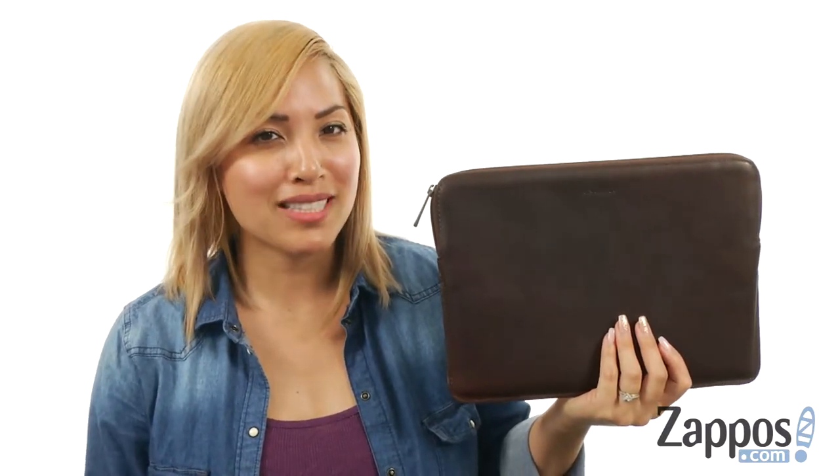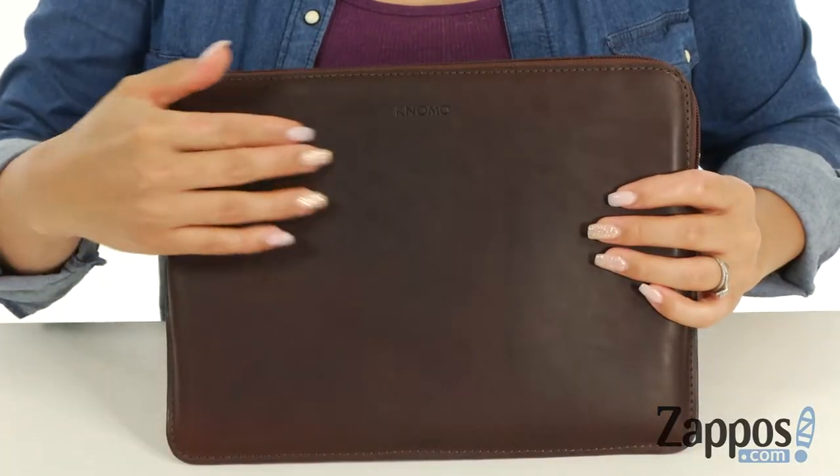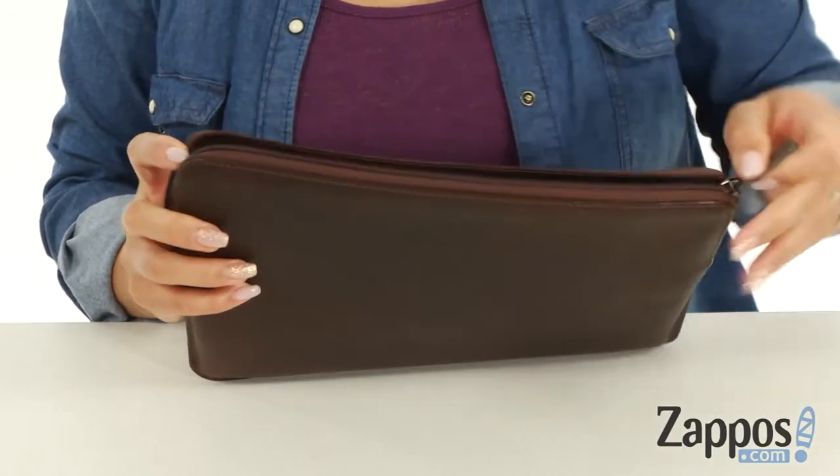Hey everyone, it's Gina Lin here with Zappos.com and we're gonna take a closer look at the Barbican Sleeve 12-inch by Noma London. This sleeve is constructed from a full-grain leather upper and at the top there is a zip around closure.